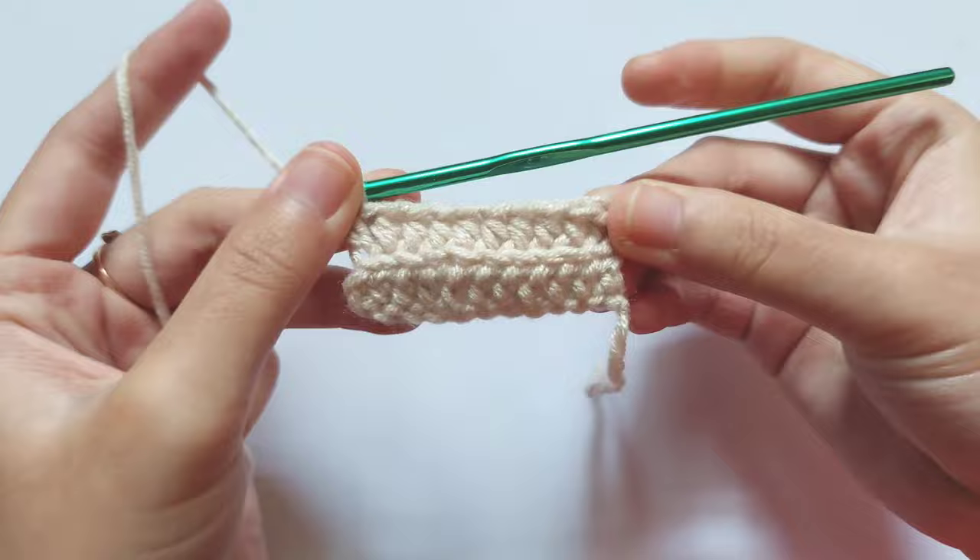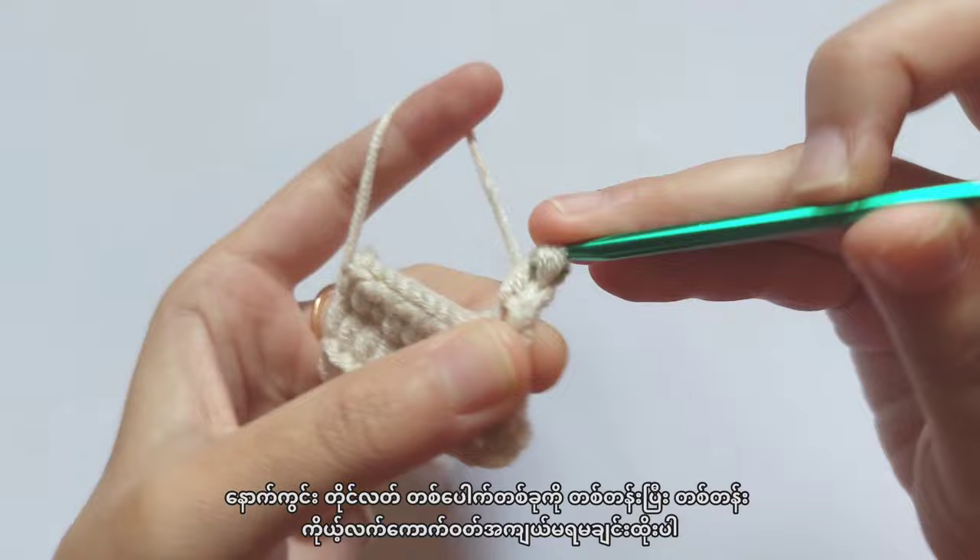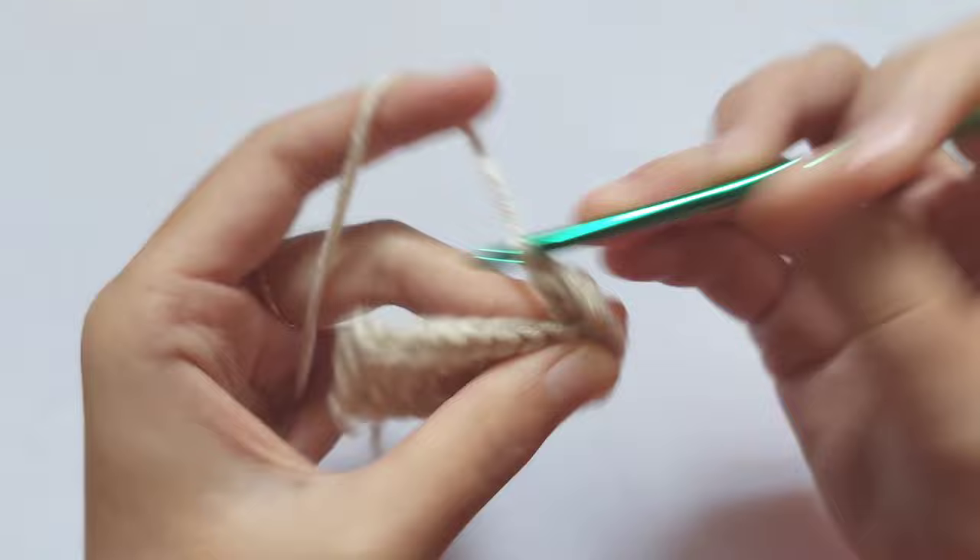Whenever you start a new row, always chain two and turn your work, then repeat making back loop only half double crochet into each stitch. Repeat this until you can wear the ribbon part around your wrist. I make 15 rows in total.